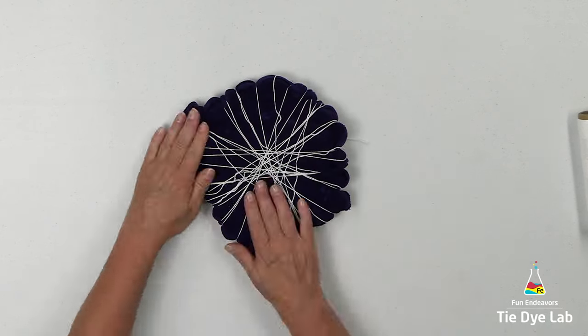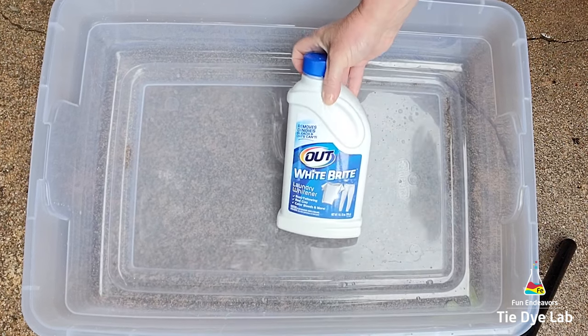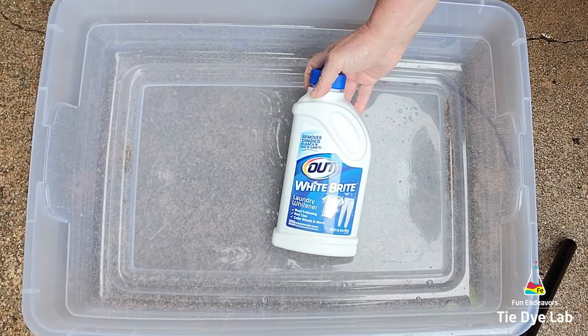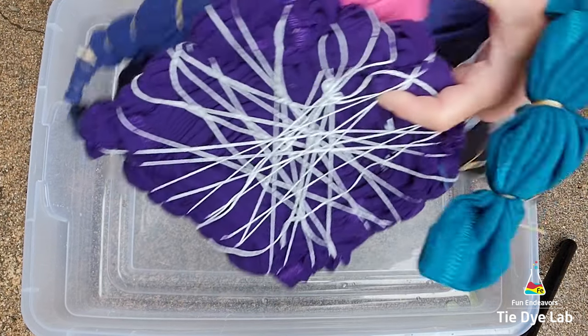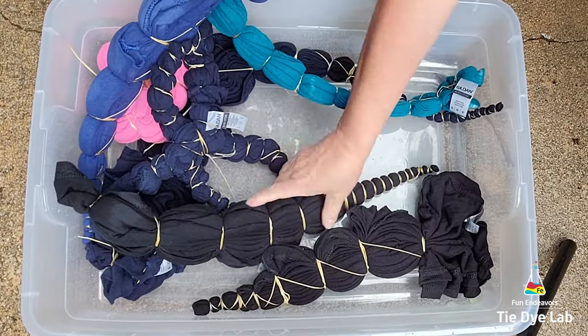For the color removal process, I'm going to use a product called Out White Bright Laundry Whitener, and I purchased mine at Walmart in the laundry aisle. If you don't have any available at your Walmart or a place close to you, I have a link down below in the description for where you can purchase some from Amazon.